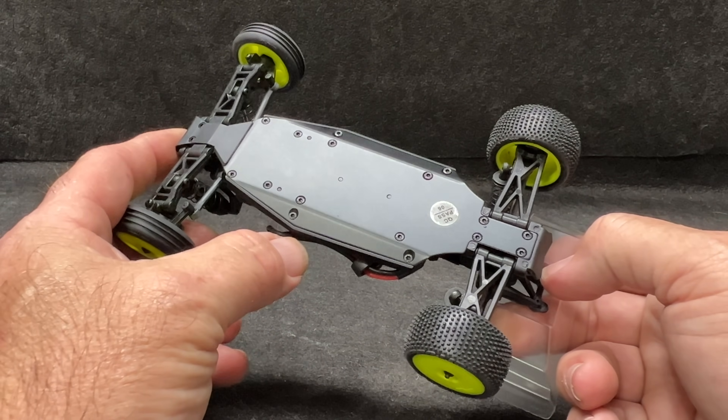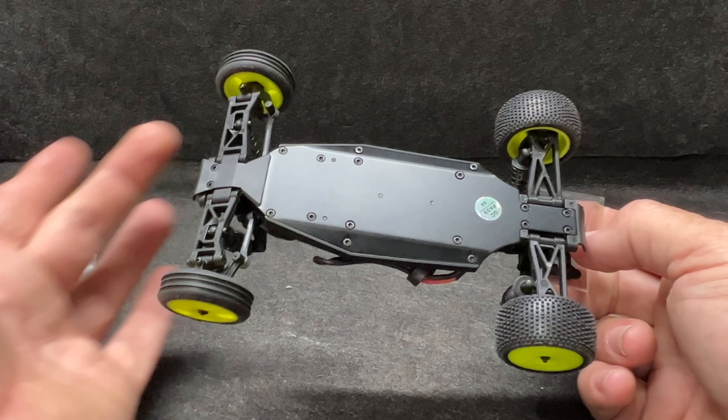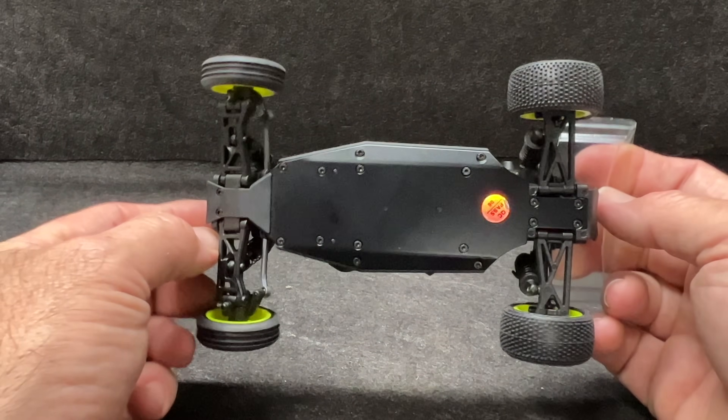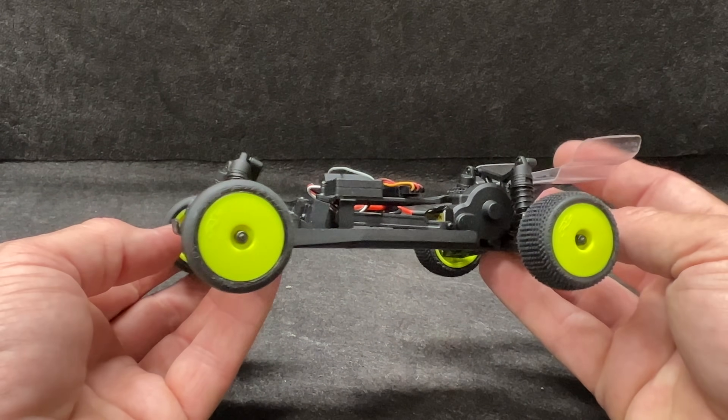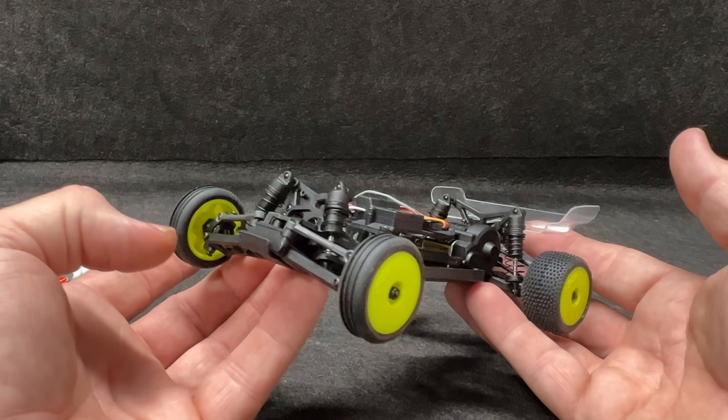The chassis is black anodized aluminum — you can see that. The entire chassis layout is inspired by TLR, so this has a race heritage to it as well. Beautiful little setup, and the little oil-filled shocks are tunable.